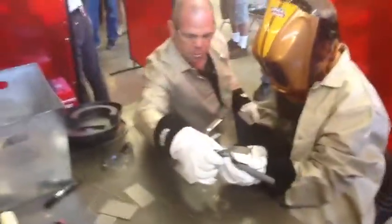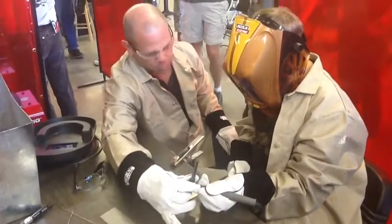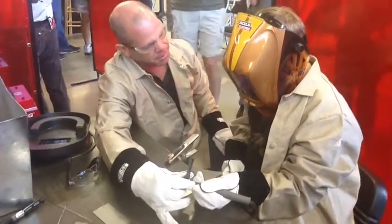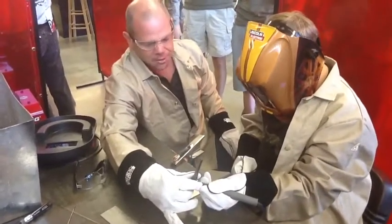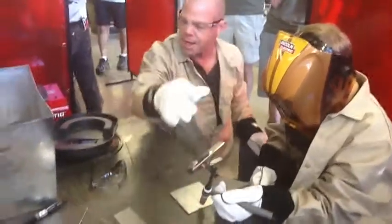What we're going to do is you're going to bring that torch over, and like Brian was saying, you're going to hold it about an eighth of an inch off that work. I'm going to tell you to mash that pedal down and we're going to watch the arc light. Then I'll tell you to let off and you just leave the torch right where it is and we're going to put a little tack on that.